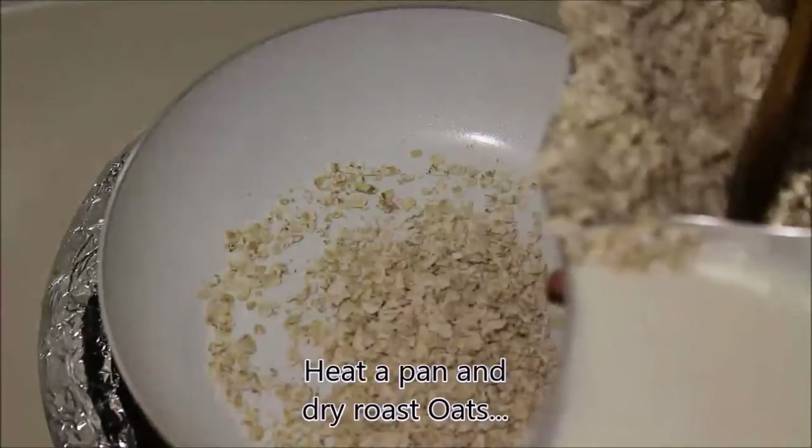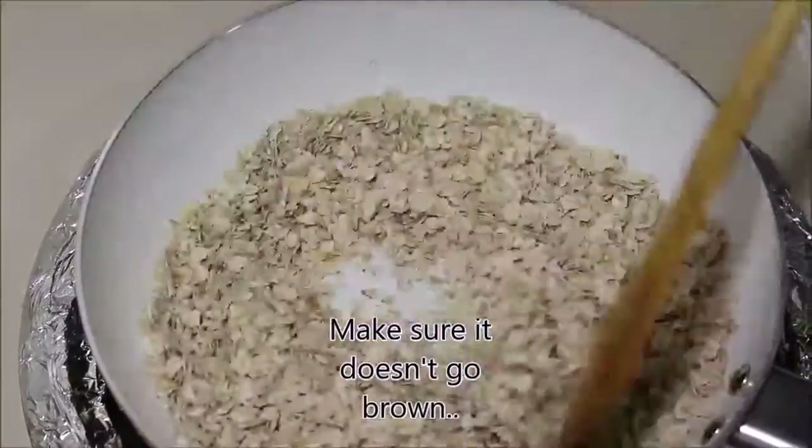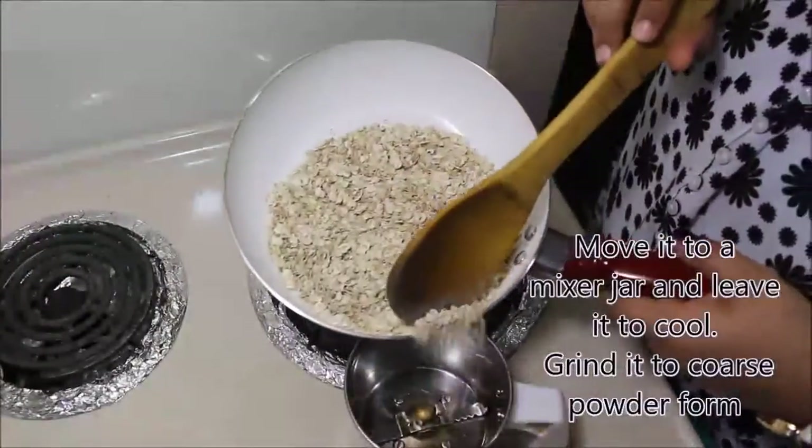First, heat a pan and add required amount of oats and dry roast it for few minutes. Let it cool for few minutes and then grind it in coarse powder form.